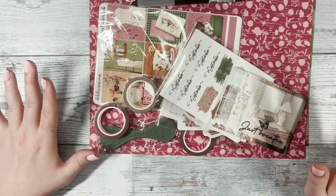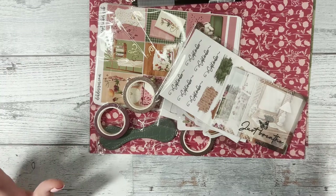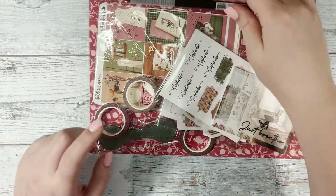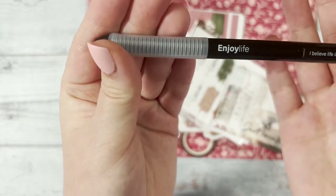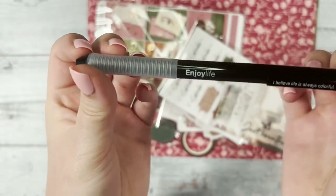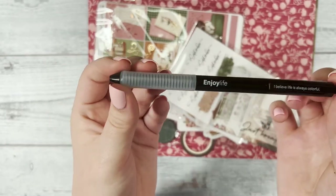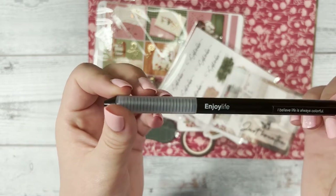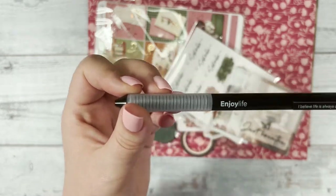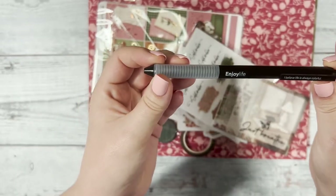First we're going to jump into the extra goodies. We have the Enjoy Life pen — the gel pen that we had last month. Everyone really enjoyed it, it writes very smoothly and we just love it. I'm excited that we have it in the box again this month.